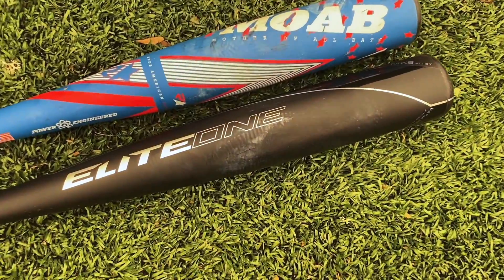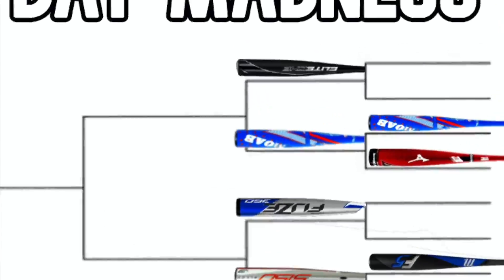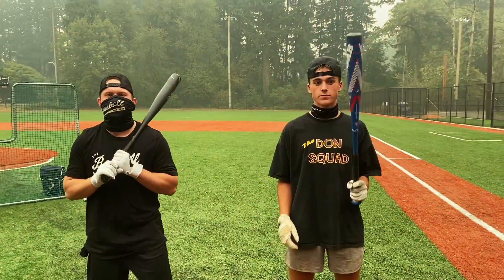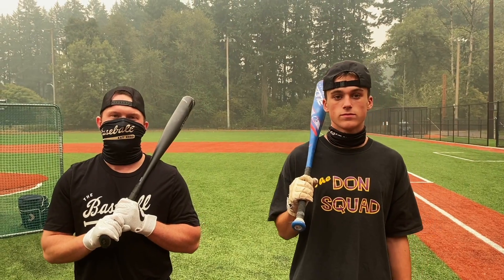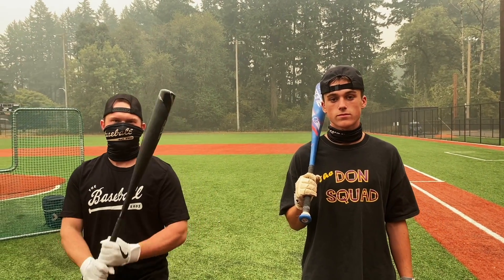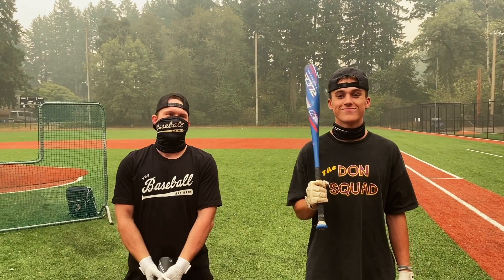First up: Rude American MOAB Power, the blue version, and the Axe Elite One piece. Here are the rules for bat madness — two bats face off, we each take a 15-20 swing round. We've already swung all these bats; we're just putting them head to head. You're only going to see about three of these swings, and we do a two-out-of-three vote. Winner moves on.